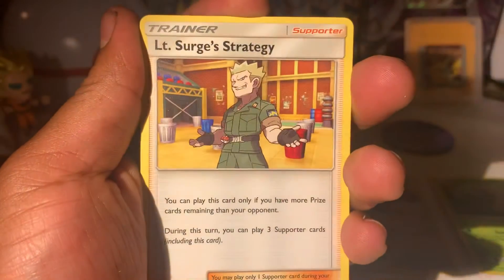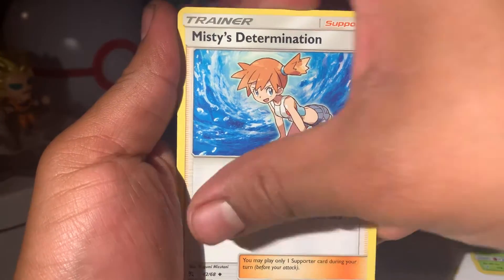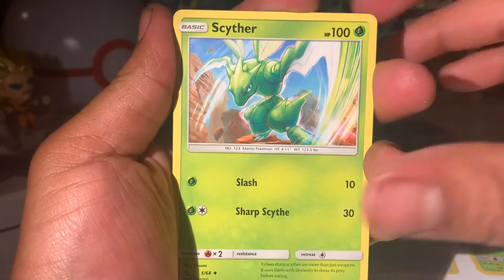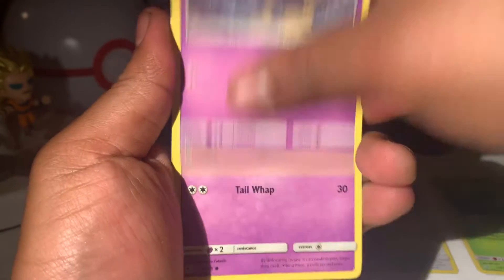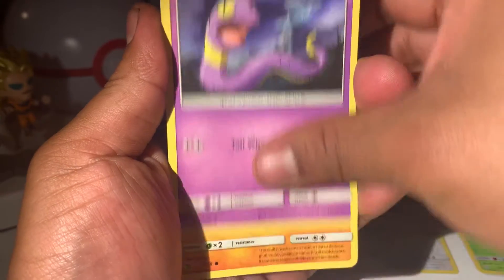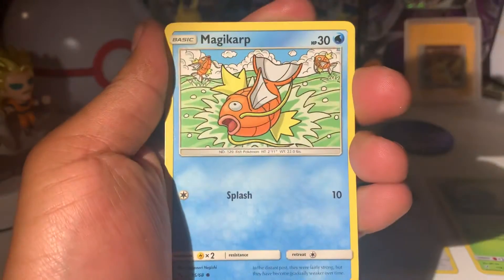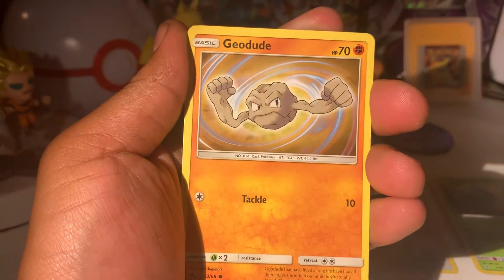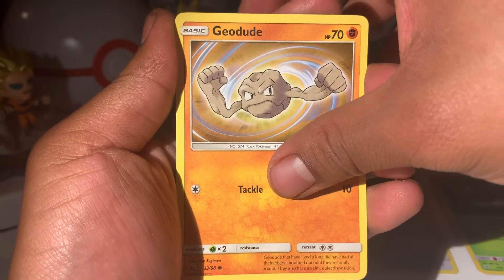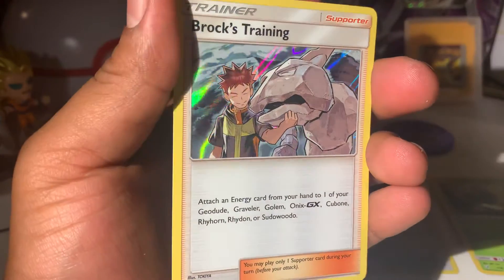Let's see what we got here. Water energy, Lieutenant Surge's Strategy — very cool. Misty's Determination. We got Scyther about to cut some rocks up. Got Koffing chilling out with some smog, Ekans saying what's up to Articuno, Cubone crying. Got a Magikarp, and next we have Geodude. Next card is a Reverse Holo Pewter City Gym, and our last card is Brock's Training Holo. Nice — that's an interesting pack.